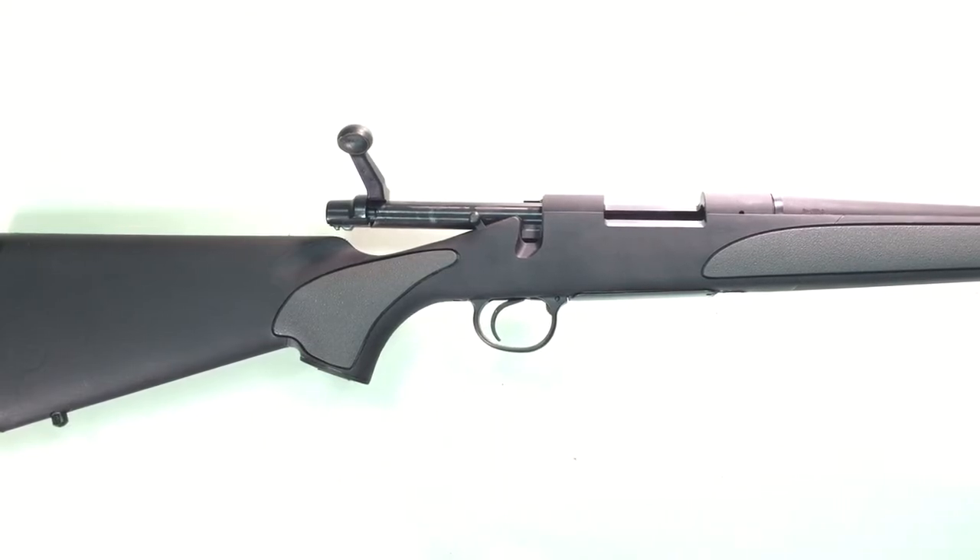Hi everyone, I'm Ray. I'm here to introduce to you the Armadillo Airsoft multi-gas powered shell feed Remington M700 short action rifle. This rifle has a 4 plus 1 round capacity and it comes with a 26 inch 6.03 millimeter tight bore barrel.